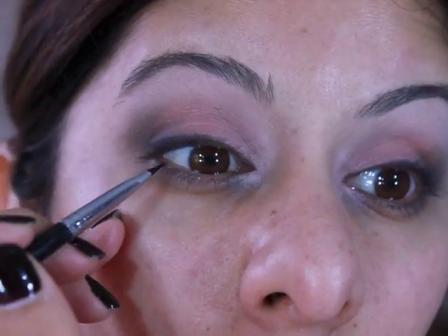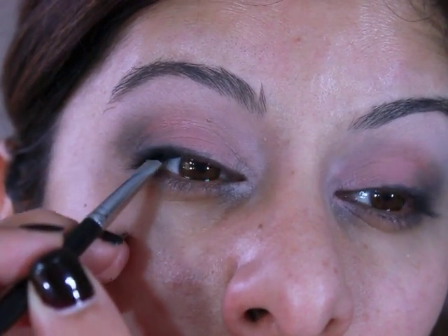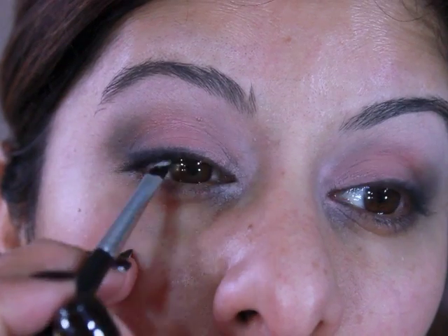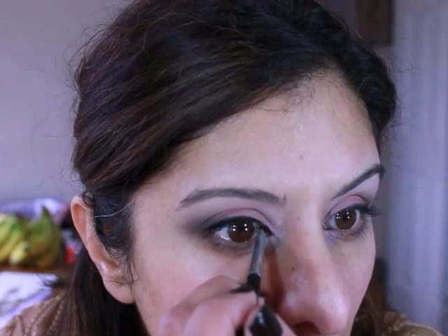I've blurred out there but all I'm doing is a very thin eyeliner. I'm going under my lashes with that too, just to add a little bit of a smokey effect. I'm not putting anything on the bottom of my eyes because the look doesn't call for that, but I'm making sure I create that doe-eyed shape so I'm just adjusting the eyeliner.